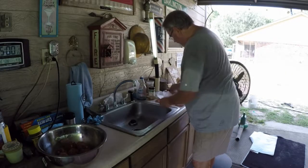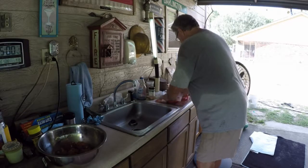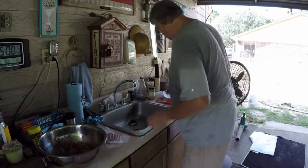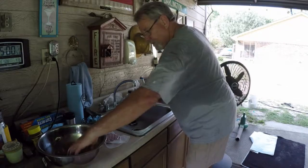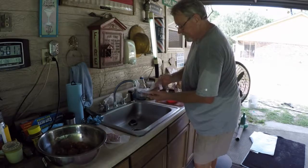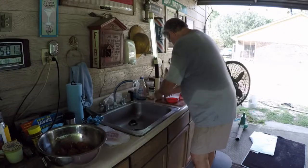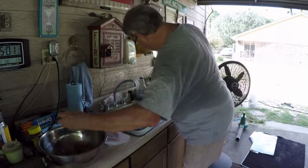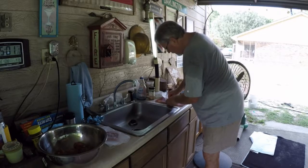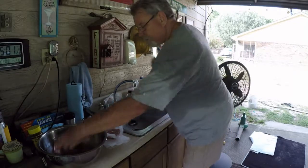We'll get some wax paper, put it on our hamburger and mash it. Cover it over and mash it down. It's so easy. Got the meat all balled up, ready to go. All you've got to do is mash it down to the correct size and you've got a perfect burger. Butter incorporated.